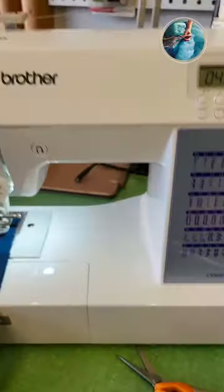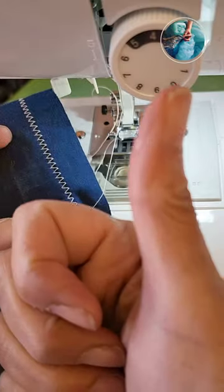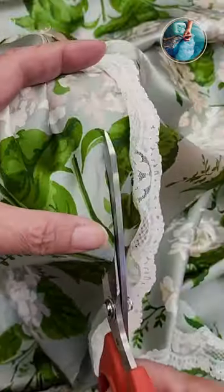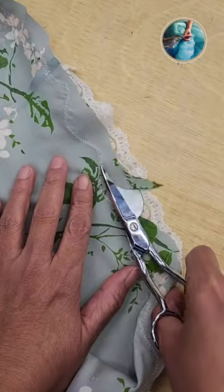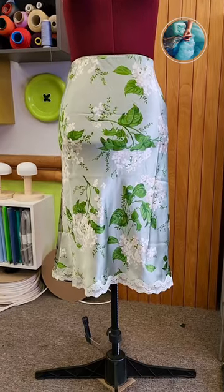Then I'm going back to my domestic machine and I sew a little zigzag on a swatch first, and then I'm going to sew the lace again with a zigzag. I'm going to cut the excess material now, using the duckbill scissors.